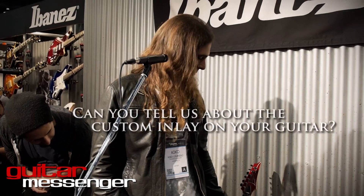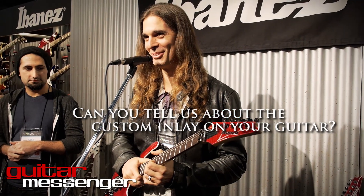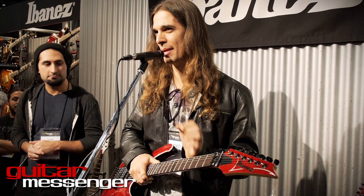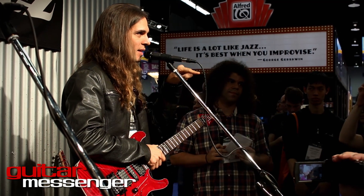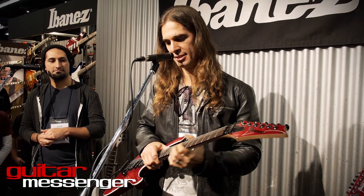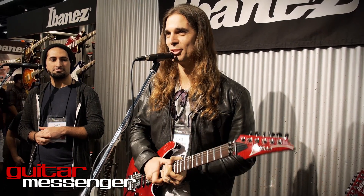I tried to bring something Brazilian to the Ibanez. It's like an Amazonian symbol — kind of the native style where all the drawings use this square-pattern approach to represent animals. So basically we got the Amazon style of drawing incorporated into the guitar's painting.